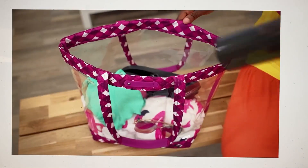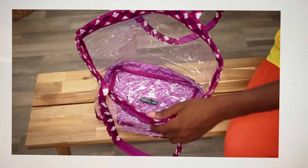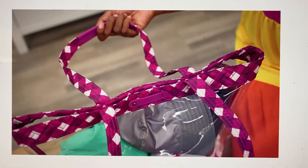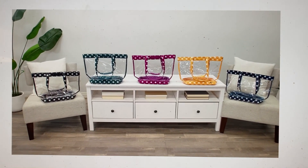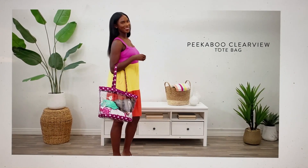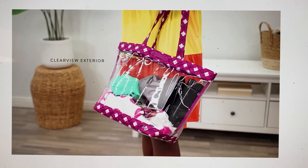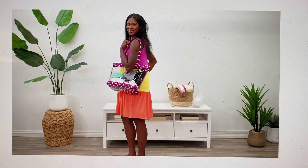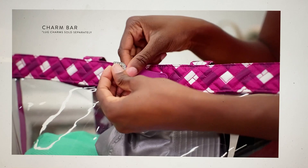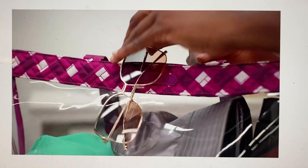So that's my first impression video of the Peekaboo Clearview Tote. Let me know if you're getting one or if you already have one, and whether this would be an appropriate bag size for venues that require clear view bags. Like at an outdoor concert, I'd want something this big — a coop wouldn't be enough — because I'd want beverages, a blanket, sunscreen, a hat. Anyway, thanks so much for watching, take care and I'll see you next time.